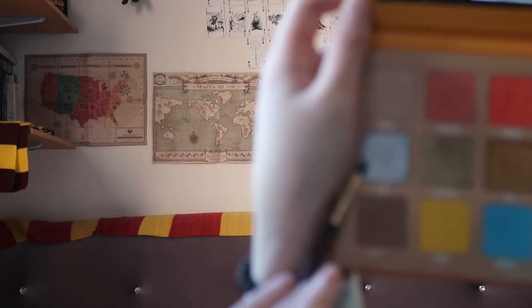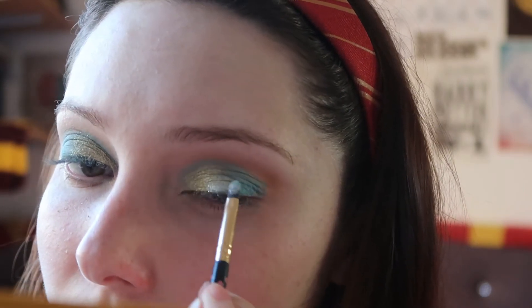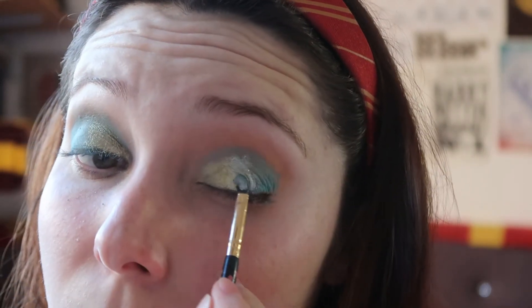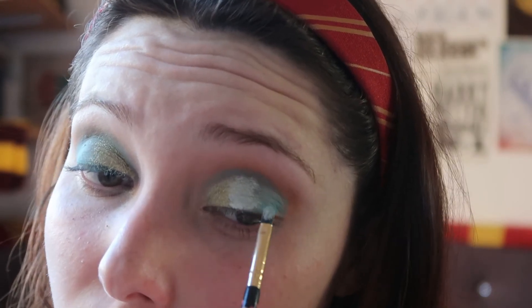Then I'm going to get an even more detailed packer brush — this is a BH Cosmetics one; I don't know the name, I got it when I first started getting into makeup. I'm going to take the silvery shade called Divine, pack that on, spray it with Fix+, and blend it with the gold shade in the middle. I'm not going to take it too far.